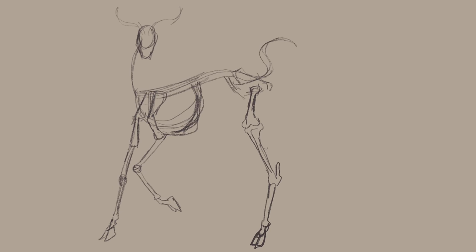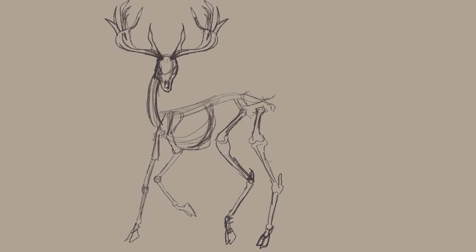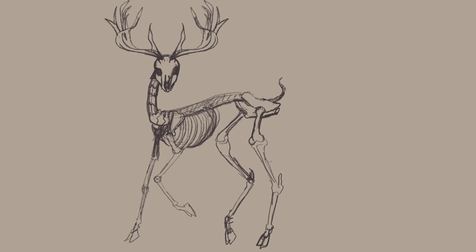Hello, this is another in my series of spotlights on a particular species of animal with art tips for that animal, as well as scientific information.